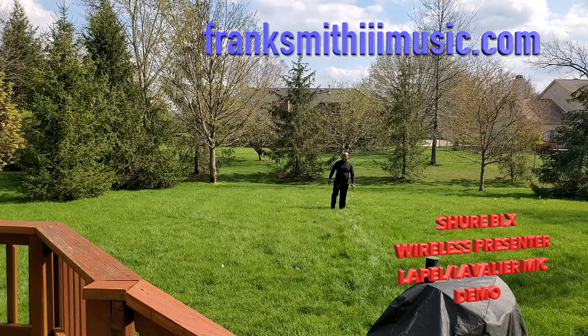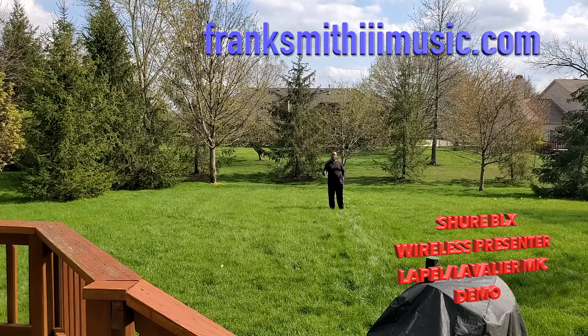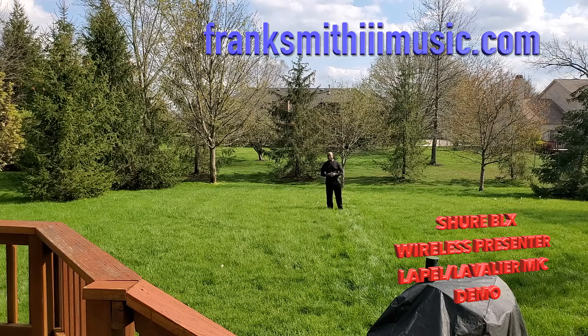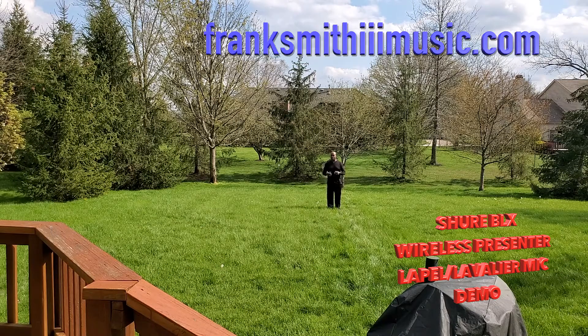I can hear it. I'm about 30 to 40 feet away. It's a nice sunny day, so let's pretend like we're at a wedding and I'm the officiant. Dearly beloved, we are gathered here today — blah blah blah — family and friends, it is with great joy that I present... something like that — I think you guys know what I'm talking about.